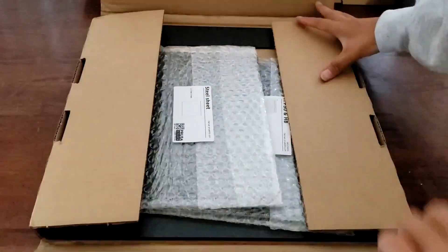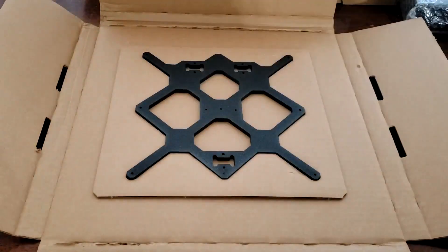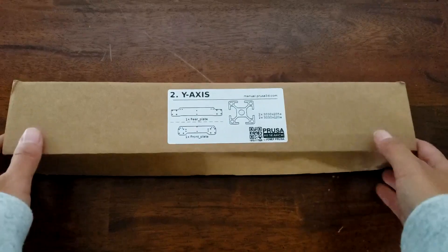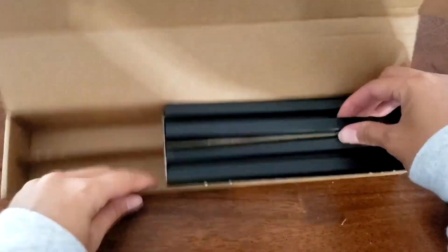Next was the large flat box, which contained the heated bed, steel sheet, and two large metal pieces that would make up the frame and Y carriage. Finally, I opened the box labeled Y-axis, which, as you guessed, contained the parts for the Y-axis.